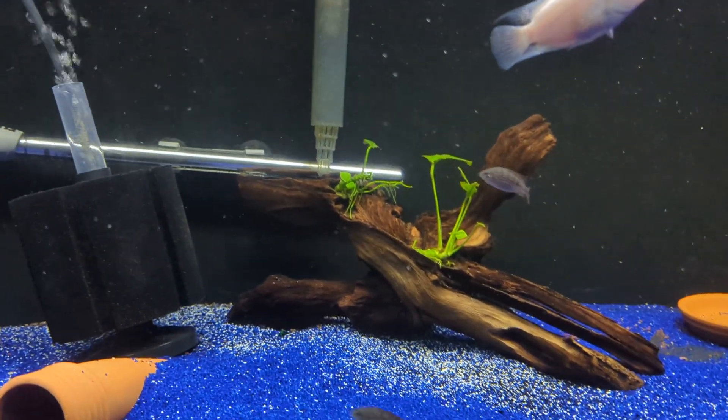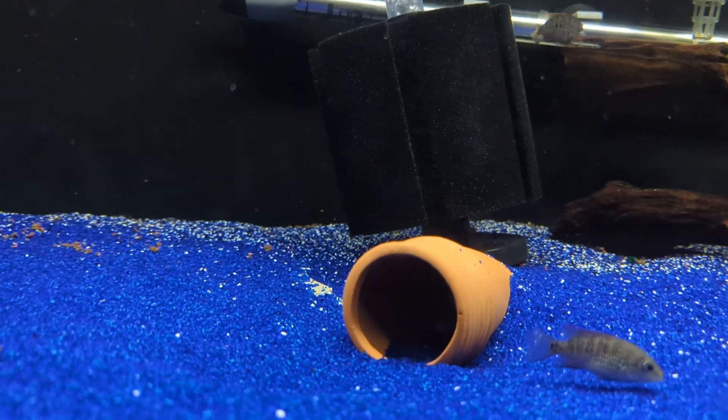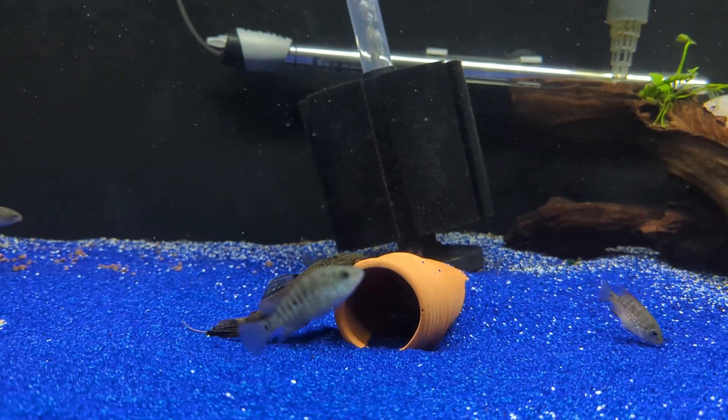Also in the tank: the pink convict, one t-bar, and a pair of bristlenose plecos. That pair has been breeding relatively non-stop.